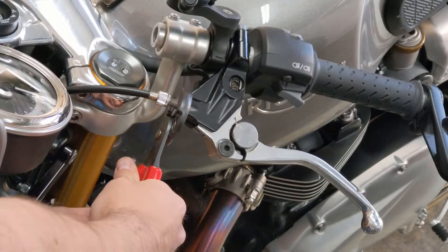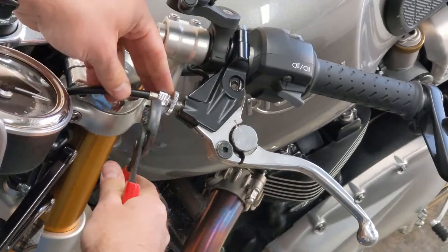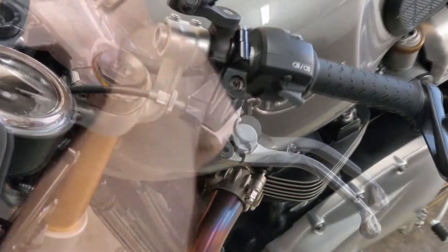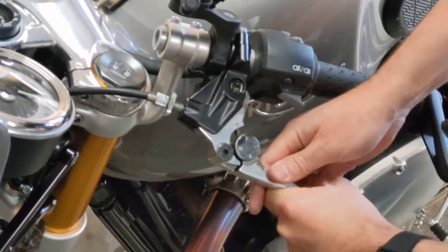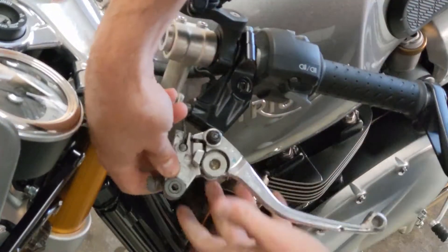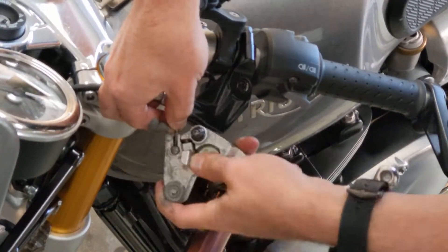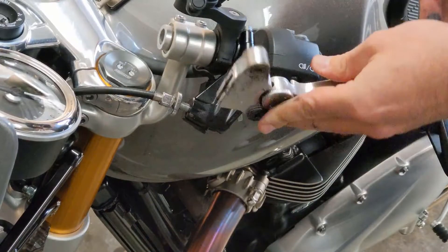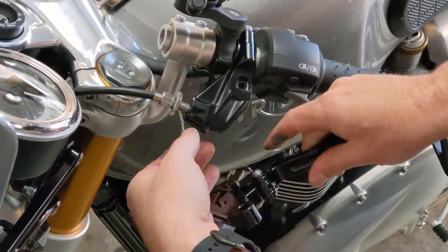Let's start just by loosening this one. Once you loosen that, I've got it lined up now so the cable can come out, and then you just want to kind of wiggle the lever out. Flip it over and get the little eye part out. And there's the old lever — putting the new one in is just the reverse.